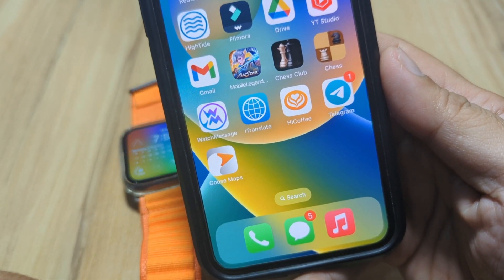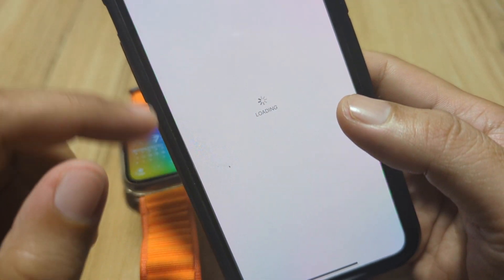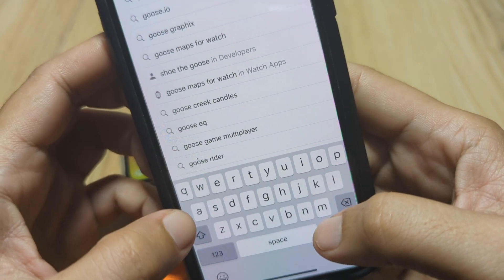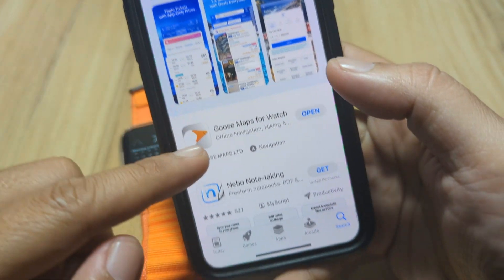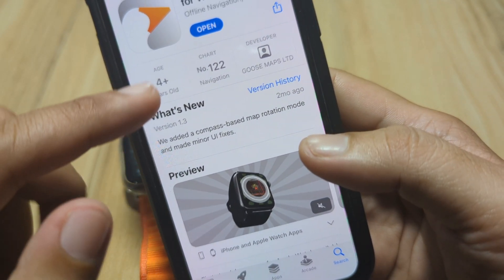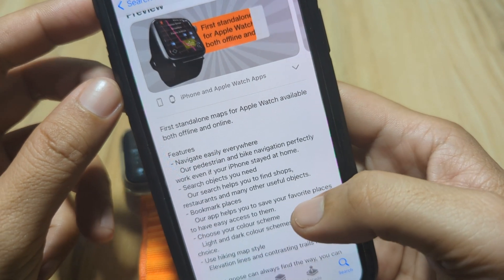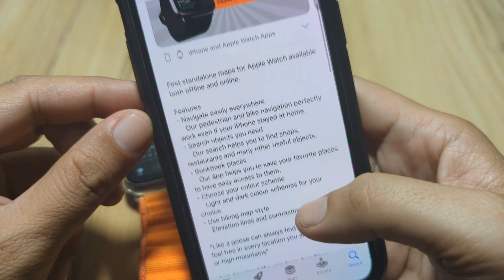As you can see here we have the map — it is Goose Maps. Let me show you the application on the App Store. We have here Goose Maps for Watch, and as you can see here it is an offline navigation application for the smartwatch. It is the first standalone maps app for Apple Watch, available both offline and online.